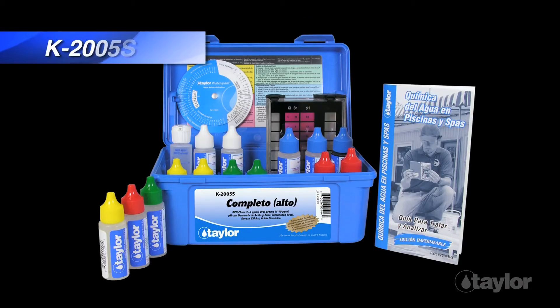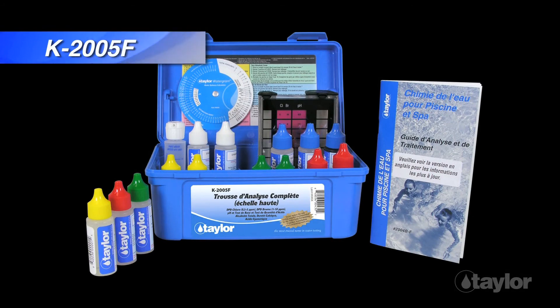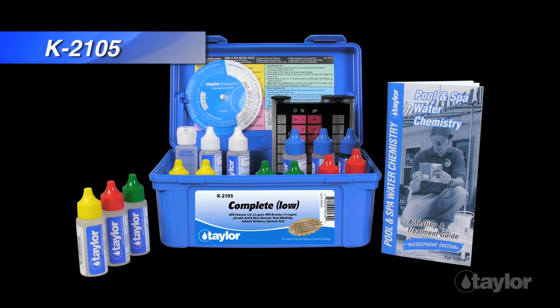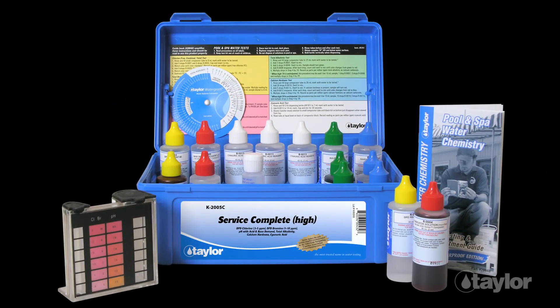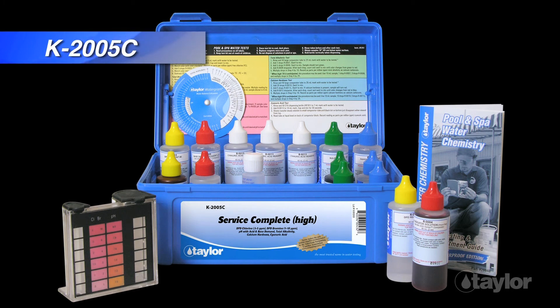The complete kit is available in Spanish, part number K2005S, French, part number K2005F, and with low-range sanitizer tests, part number K2105. High-volume testers can buy the same test setup with two-ounce bottles. The bigger kit is called the service complete kit, part number K2005C.